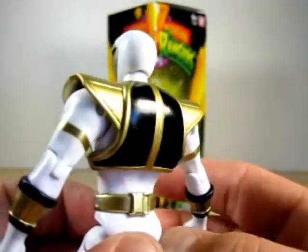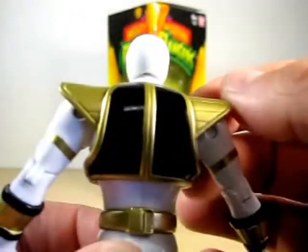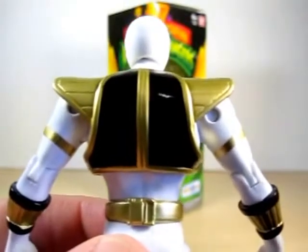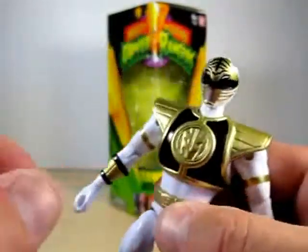Here's the back of the figure — pretty much just, really, really nice work on this figure. I've got to give Bandai America props on this. They really did a fantastic job on this figure.